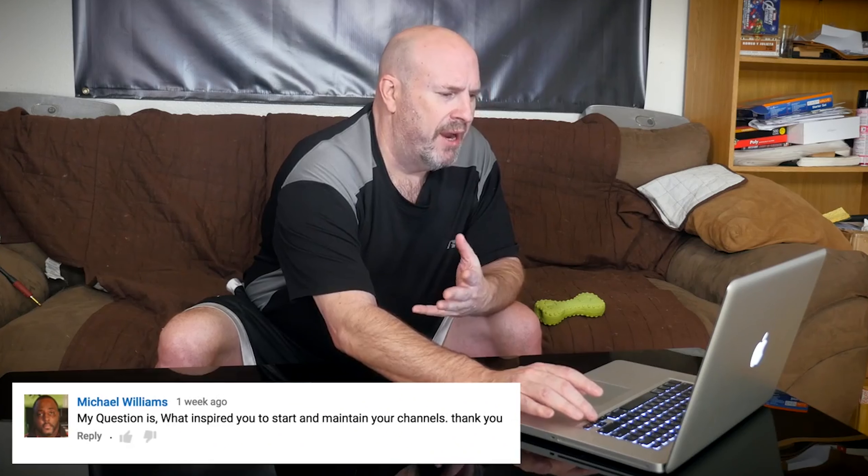I would like to thank Tech of Tomorrow Eric Ferre for answering my question in his Q&A part 2 video, link in the description. You should really check out his channel — he is one of my inspirations, offering honest reviews so you can make informed tech decisions.